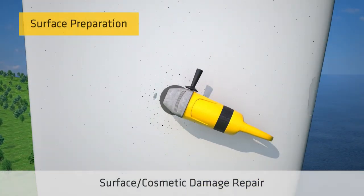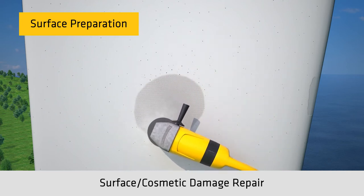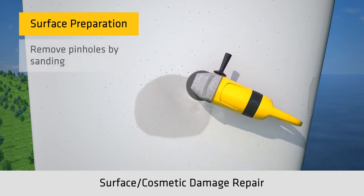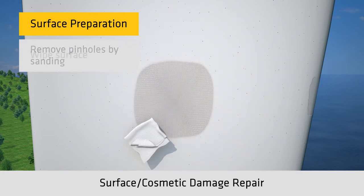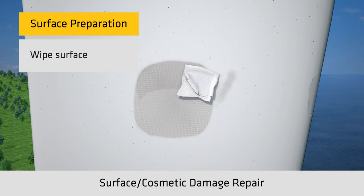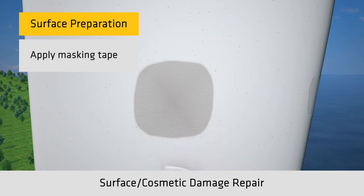The first step is surface preparation. Proper surface preparation is critical to ensure good adhesion to the substrate. Start by sanding the damaged surface. Next, wipe the surface to remove any dust, dirt, or loose particles. Once the surface is clean, apply masking tape around the perimeter of the sanded surface.